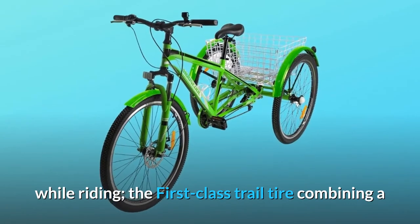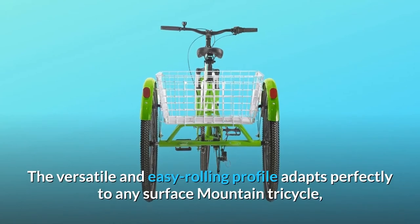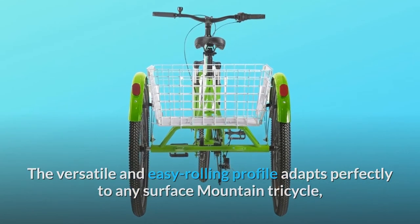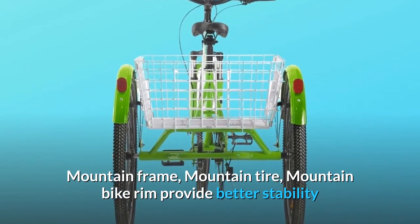The first-class trail tire combines a safe cornering grip with easy rolling characteristics. The versatile and easy rolling profile adapts perfectly to any surface. Mountain frame, mountain tire, and mountain bike rim provide better stability and comfort.